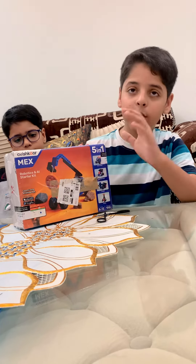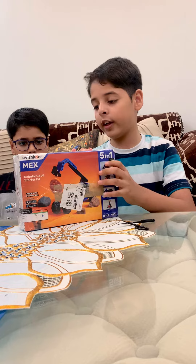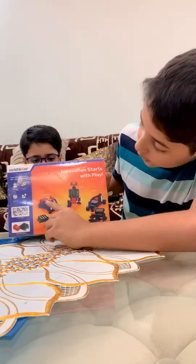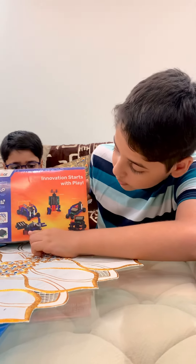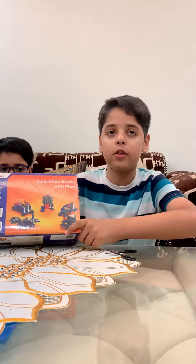In this kit, you can make 5 different robots — this is the 5-in-1 kit. You can make Dobby, Mechs Mobile, Forklift, Crane, and Snow Viper.